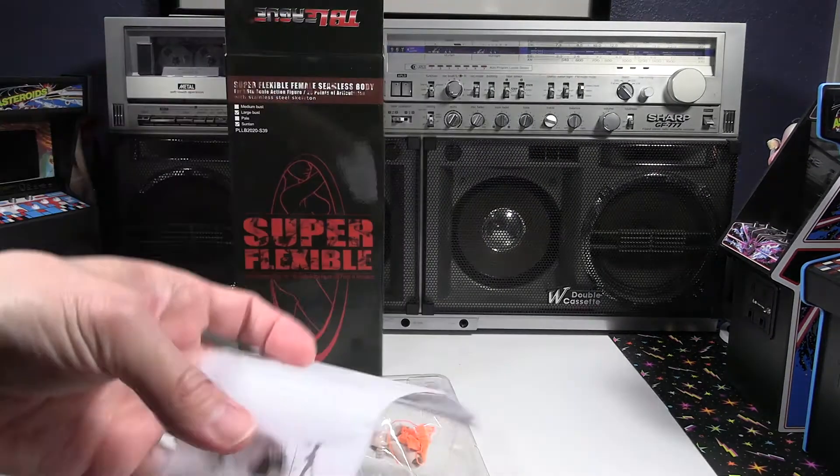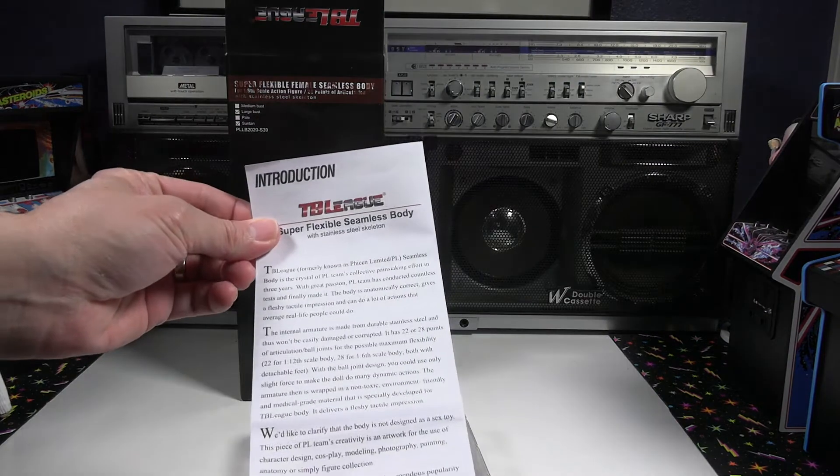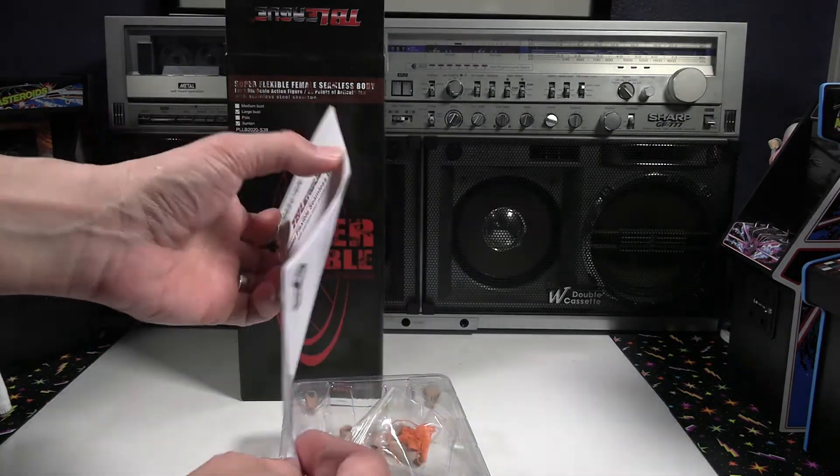I did do a pale version, which was a S38. I'll leave that video link in the description below.